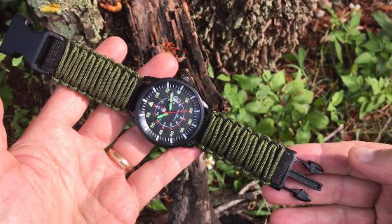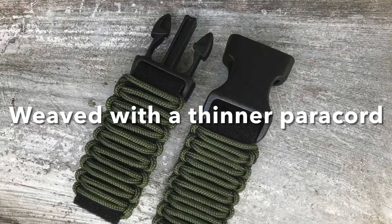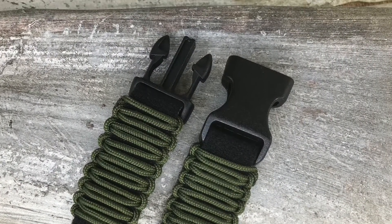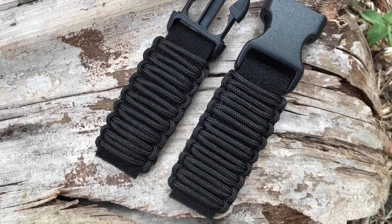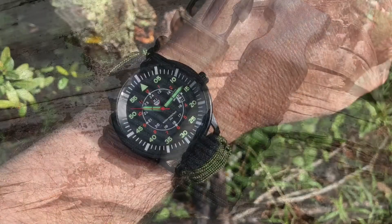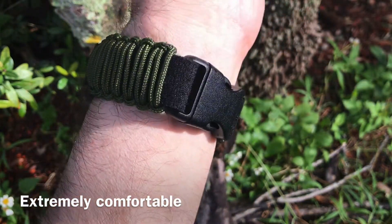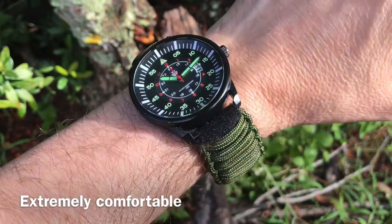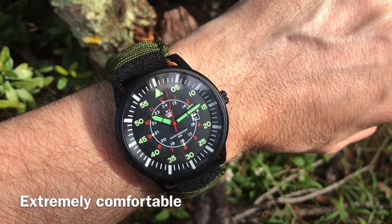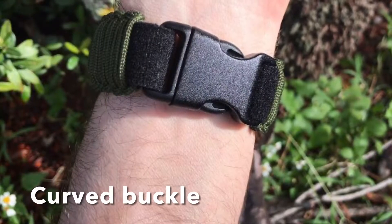If you are having a hard time finding an everyday comfortable and lightweight paracord watch band for your favorite watch, look no further. Newly available in our store is an adjustable survival watch band that you can either wear outdoors or every day. Woven with a thinner paracord, we use a 2mm in diameter paracord to make this lightweight band, providing a comfortable fit. This band feels and fits like a regular band.